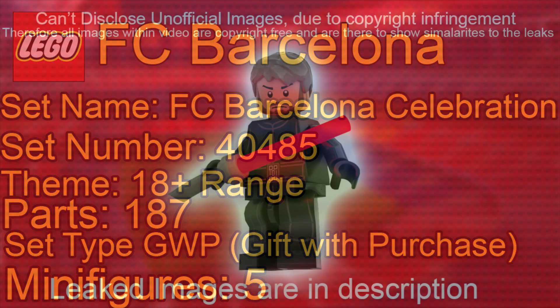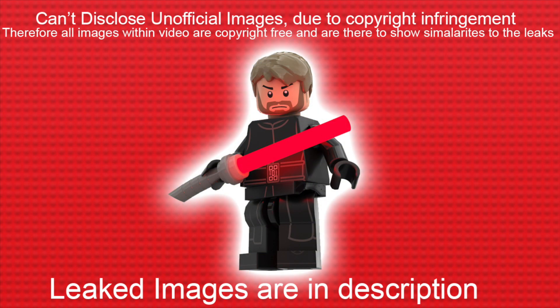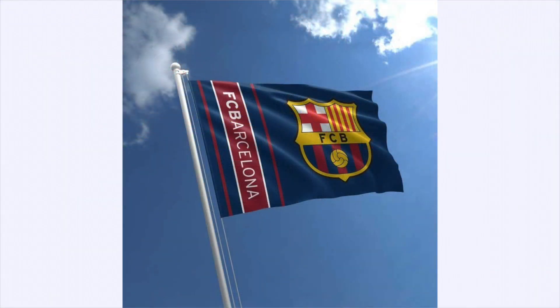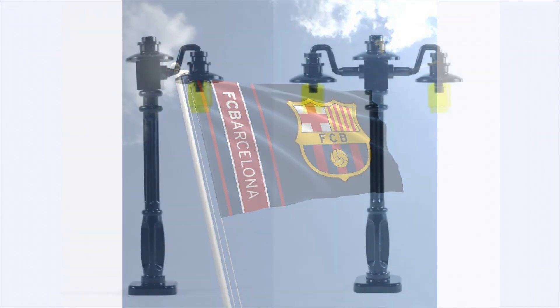I obviously can't present the leak here — if you want to check it out, there'll be a link in the description below, because Lego will take down my video. But basically it's a little diorama with a lot of minifigures. You've got one, two, three, four, five minifigures holding Barcelona flags and they're dancing on this structure.